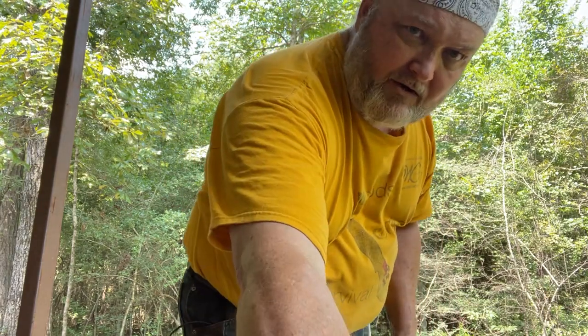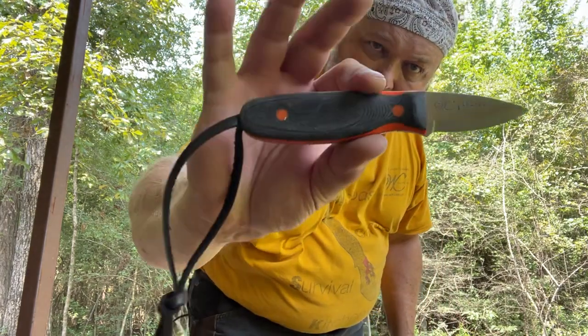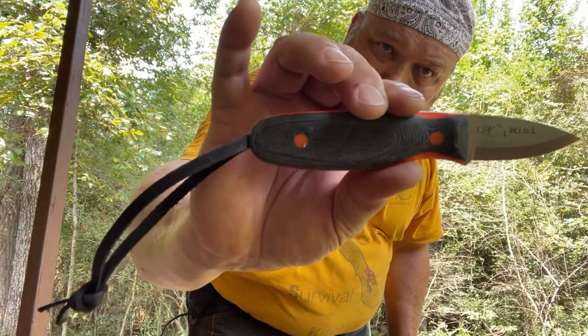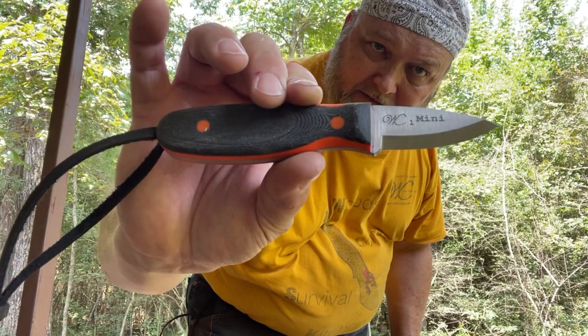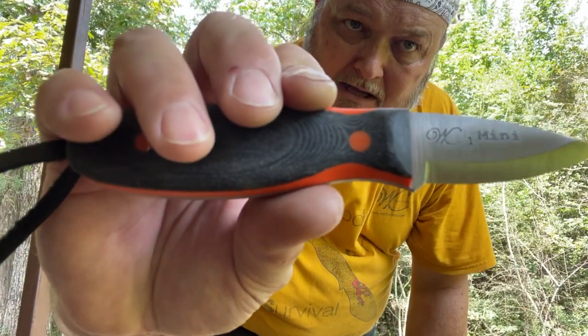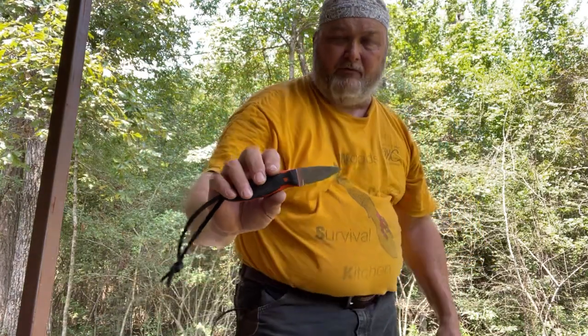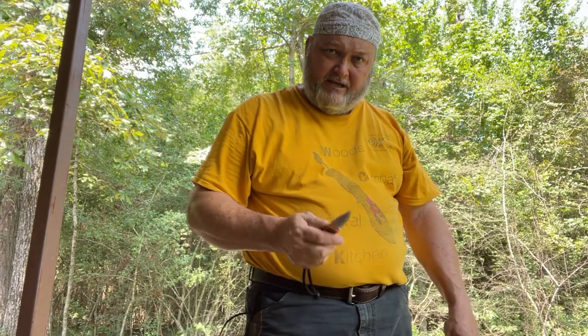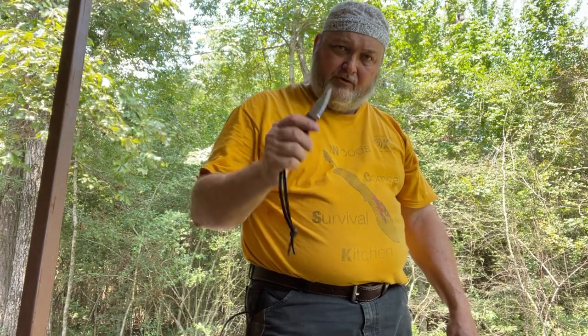There is also a Scandi version. There will be a limited number ground in Scandi. Same knife, just a different grind. The marking on the blade indicates first run, so every one that's going to be sold on Friday, October the 1st, at noon will have a one on the blade.